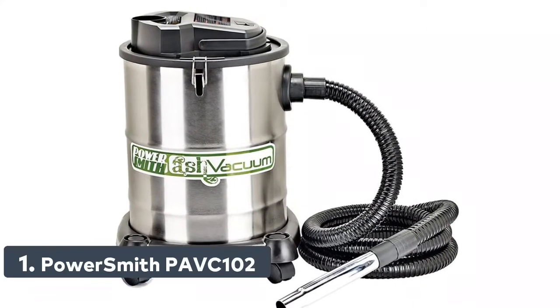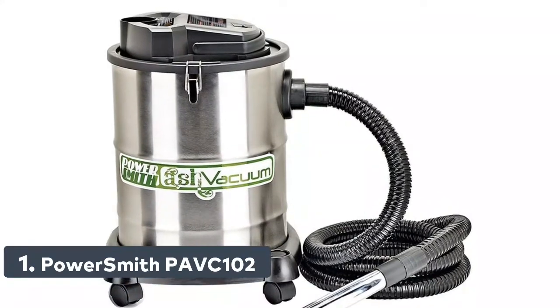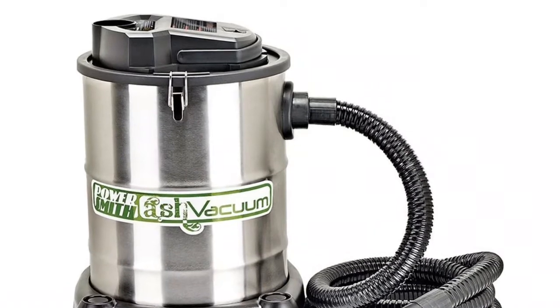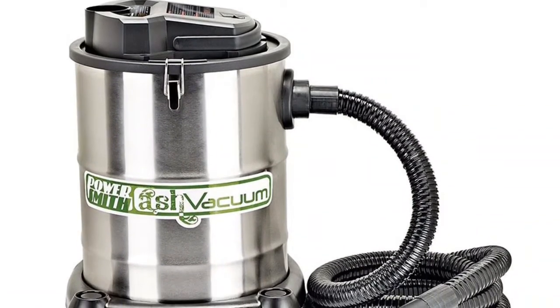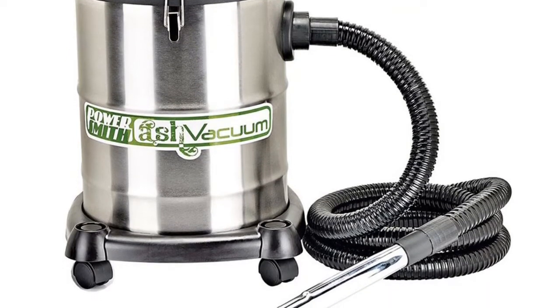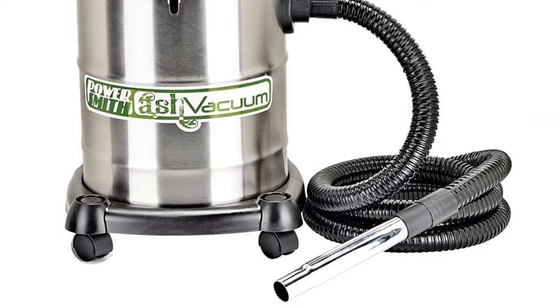Number 1: PowerSmith PAVC102. Cleans warm and cool ash out of fireplaces, wood stoves, pellet stoves, and BBQ grills. Features a heat resistant metal hose and metal canister with 4-gallon ash capacity. Connecting the hose to the air outlet allows use as a blower.